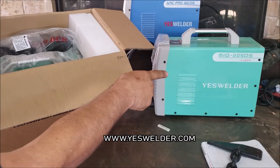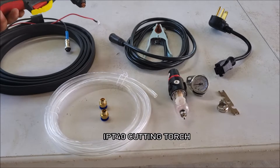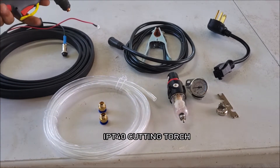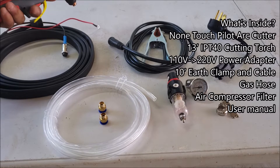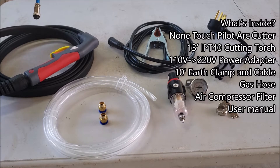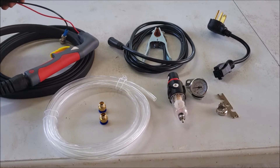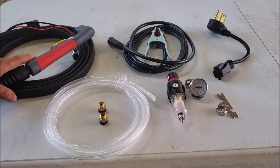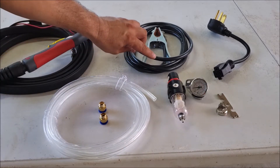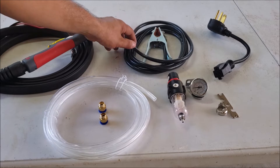The new color resembles that 205 DS there — the previous color was that darker blue back there. We're going to go over some of the accessories here, starting with the torch. This is an S45 torch. Here's the safety shield, the red wire here is the pilot arc, this black one goes to your switch, and the air inlet is this one here. It's about 13 feet long. We also got the earth ground here, which is about 10 feet long — 16 millimeters, should be roughly about 6 gauge or between 6 and 4 gauge.